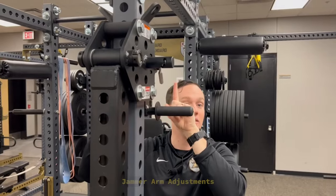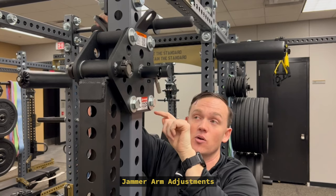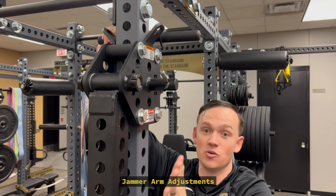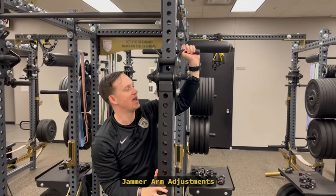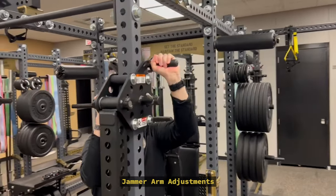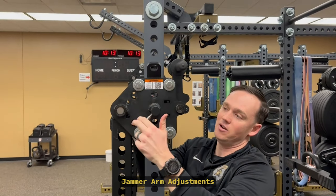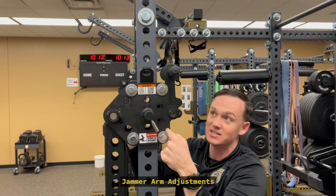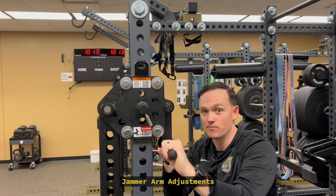I'm going to put the handle in the up position. You'll notice the safety pin is still seated in there, so it should be good to go. I'm going to hold on to this and pop the safety pin out — now this thing can move. I'll move this down to whatever hole I want, line it up, and then put the safety pin back in. You'll notice the safety pin went all the way back to the seated position. Now put the safety handle into the down position.